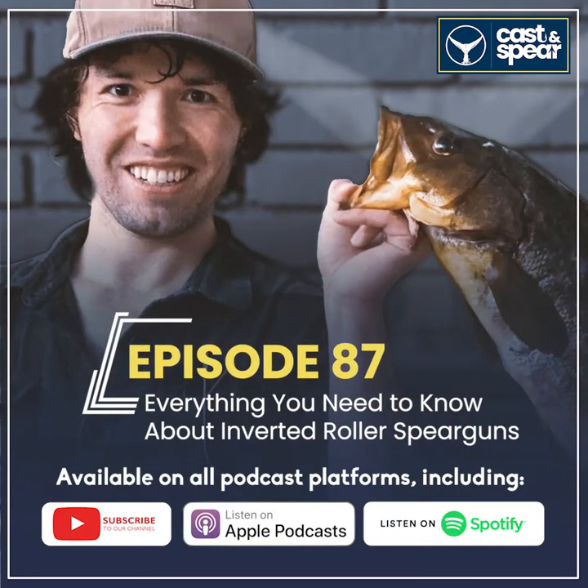Hey everyone, welcome to the Cast and Spear podcast. My name is John, and today we have somebody super special — his name is Matt Hong. He's one of the guys who got me into spearfishing. We met at a Fathomirs auction; I didn't know many people and he sat down, and next thing you know we're going to Baja shooting cool fish. My love for spearfishing just grew, so welcome to the show, Matt.